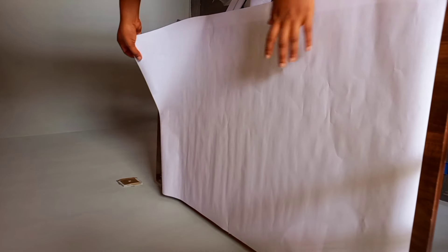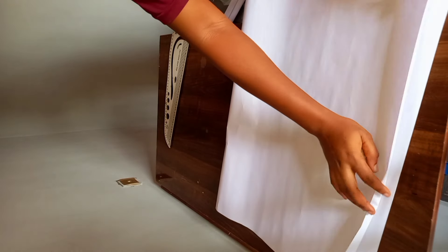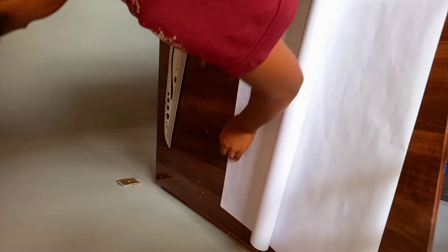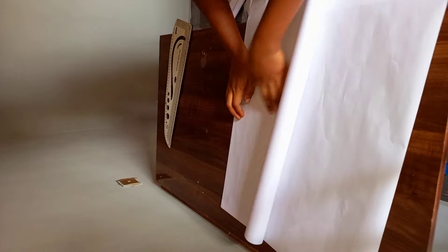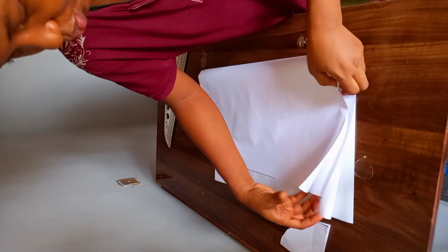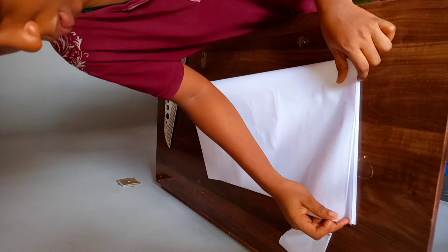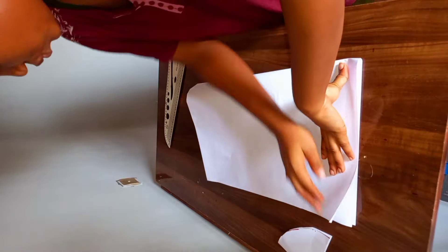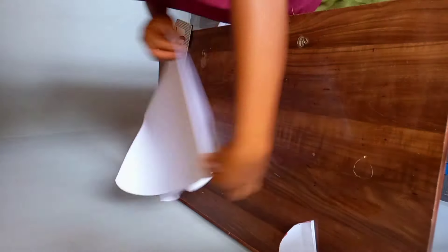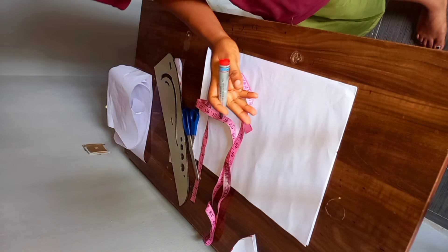So first thing I'm going to do is fold my paper into two — just the normal way you fold your fabric for cutting. I made the first fold, then went ahead to make the second fold. After folding our pattern paper into four, you can use any fabric of your choice.